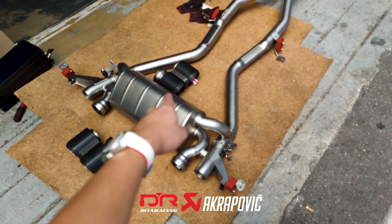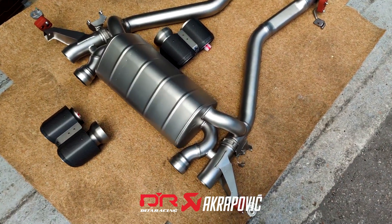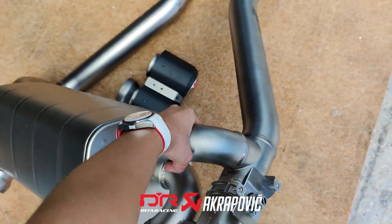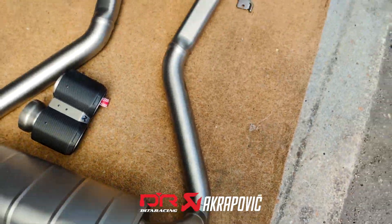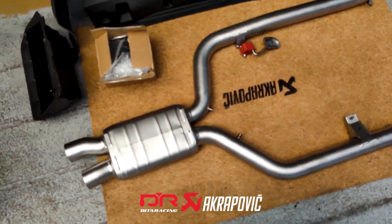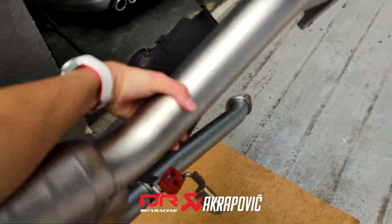On the other hand, this Akrapovic Exhaust is completely made out of titanium, so it's extremely lightweight — you can actually carry it with one hand. The front link pipe is also made out of titanium, and it's so lightweight that we can lift it up with one hand.